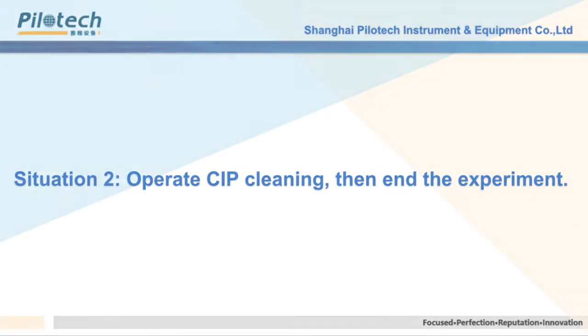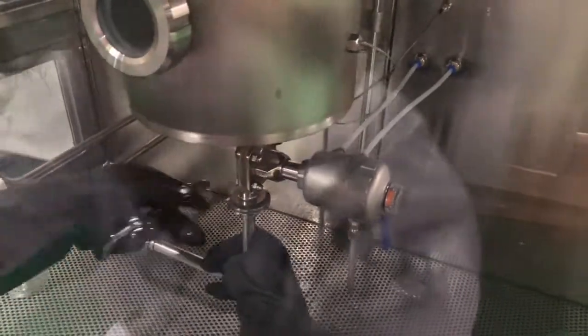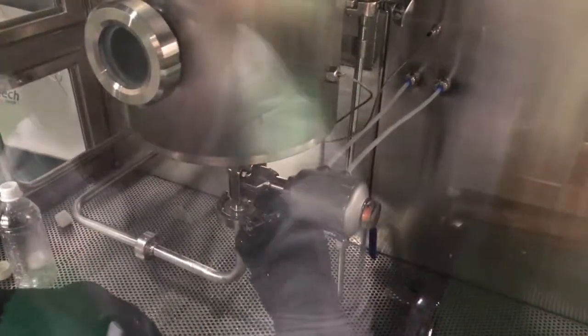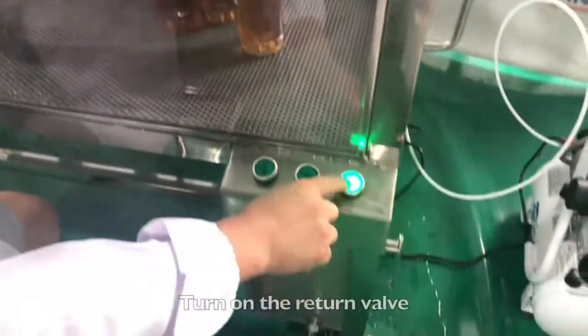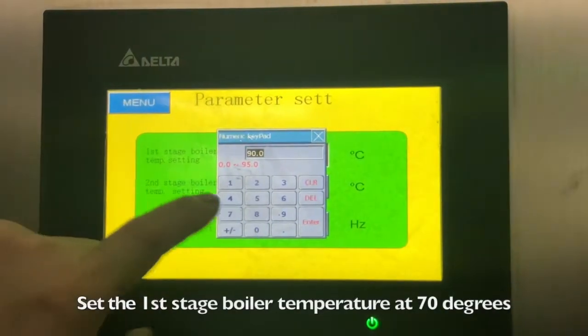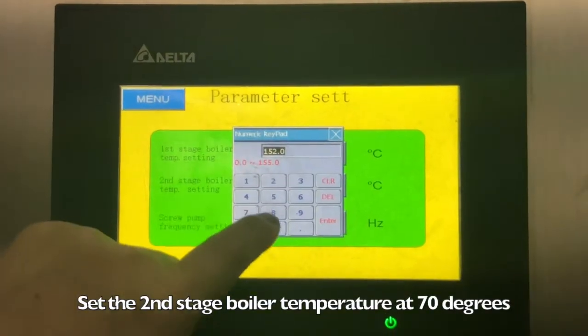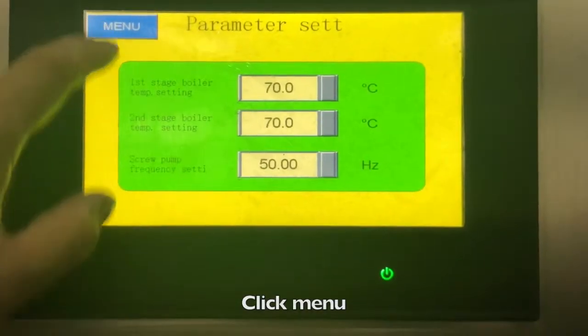Close the water valve. Close the bracing valve. Choose parameters: set the first stage boiler temperature to 70 degrees and the second stage boiler temperature to 70 degrees. Set the screw pump frequency to 50 Hz. Click Menu and choose manual control.